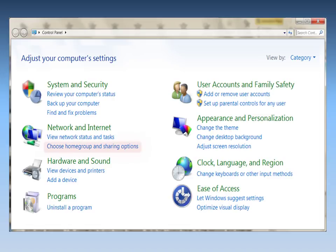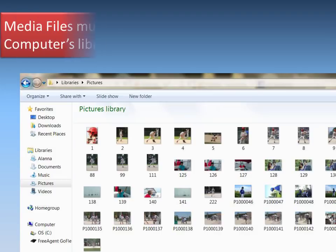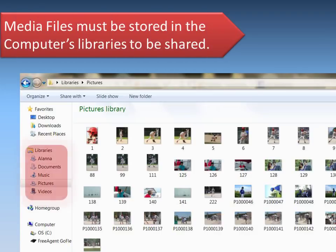In the Network and Internet section, click on Choose Home Group and Sharing Options. Then, under Share Media with Devices, enable Stream My Pictures, Music, and Videos to All Devices on My Home Network. Your media files must be stored in the computer's library to be shared.